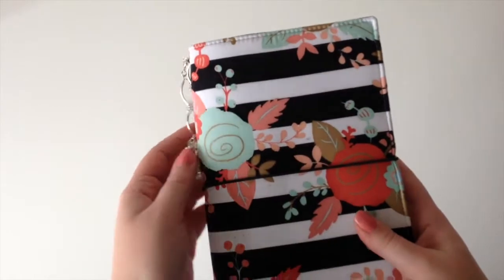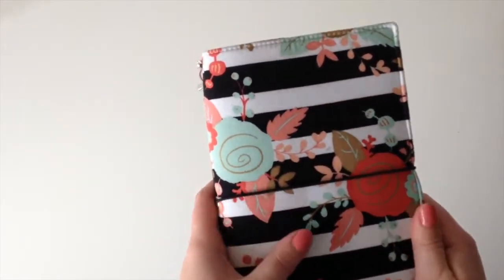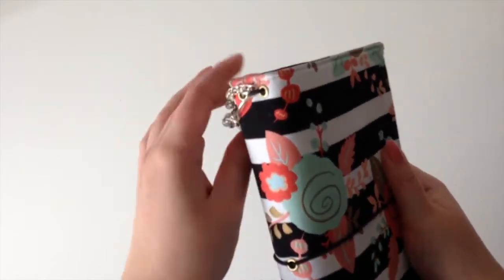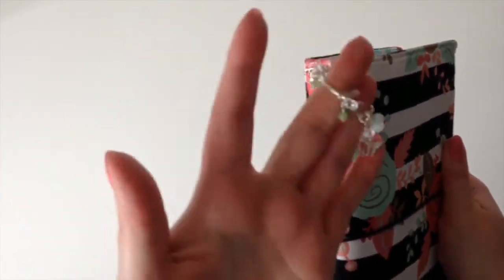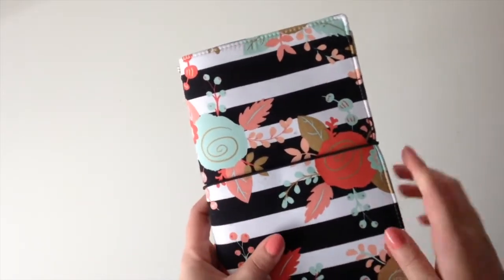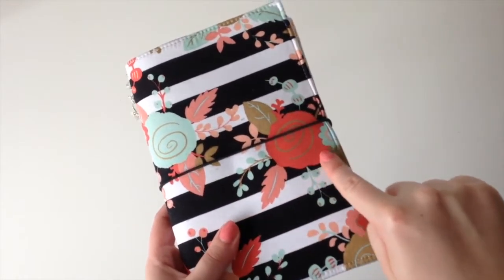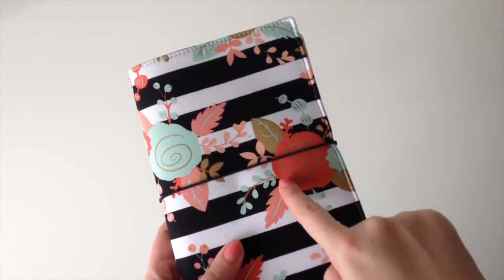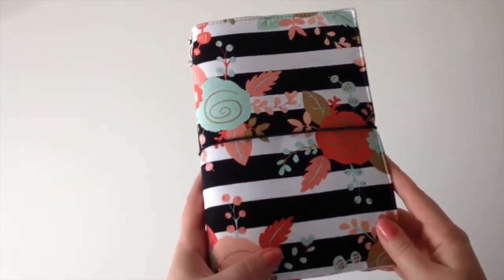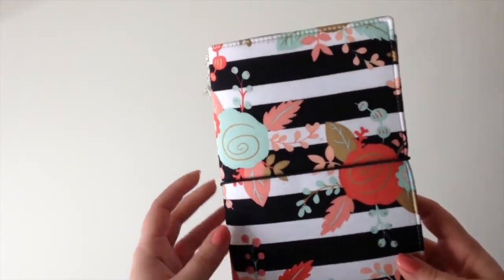This is from Lyra and Co - I'll leave a link to her Etsy shop. It's a fabric faux dory. It's black and white stripe with a mint and a sort of coral-coloured flower with light pink, mint and gold leaves and accents, which is just stunning and I love it.